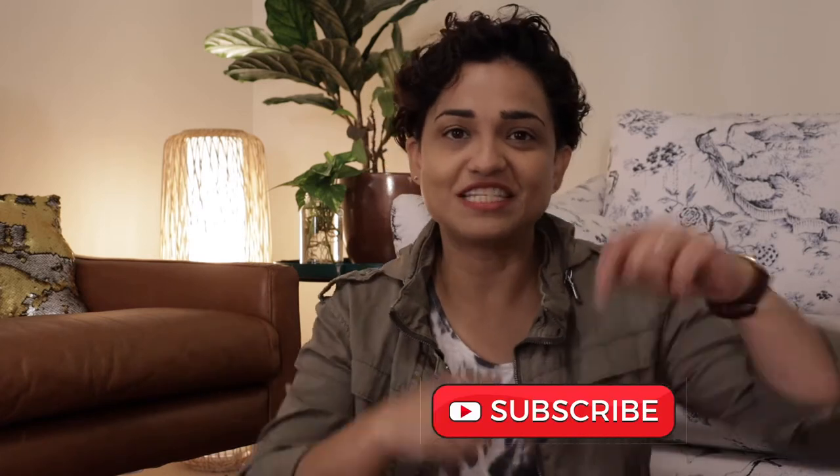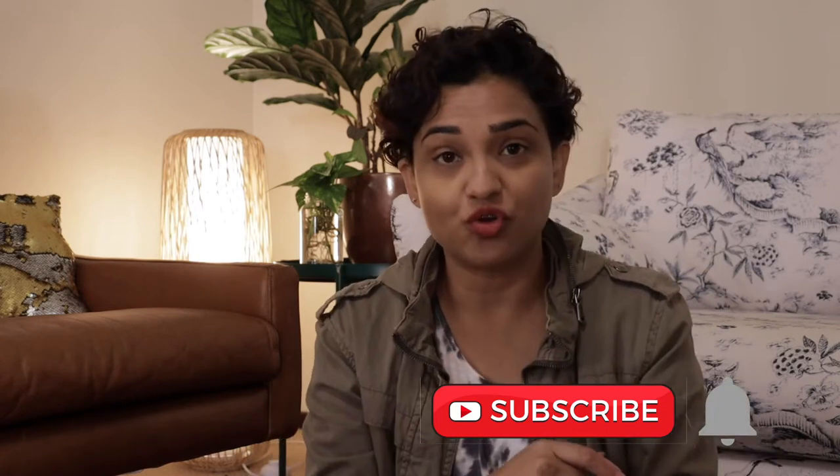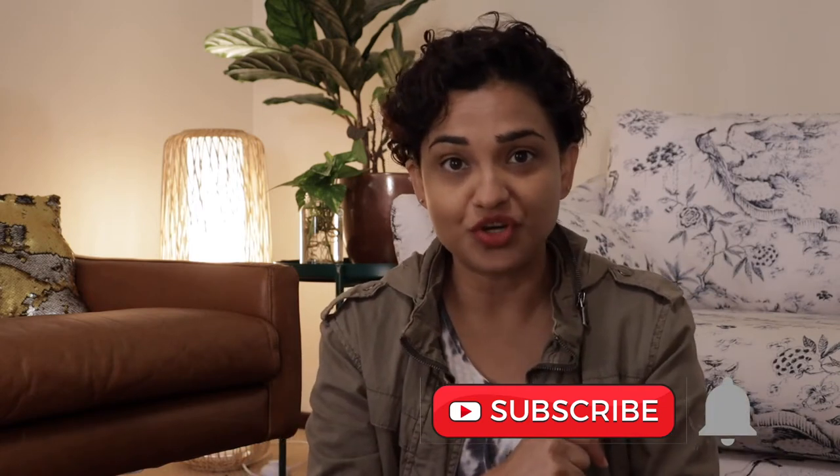If you're new to my channel, hi, my name is Seetal. I talk about productivity, minimalism, and I do some lifestyle videos here. If you'd like to follow me on my journey of self-discovery, definitely hit the subscribe button below and also hit the bell notification button so you get notified every time I post a new video. Now without wasting any more time, let's get started with today's video.